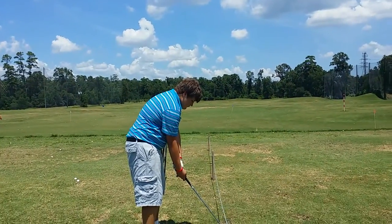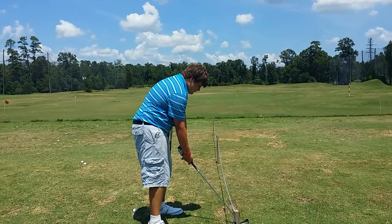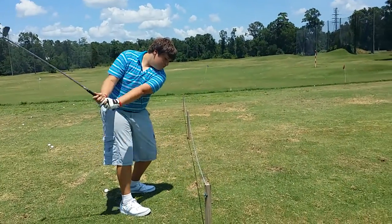Tuck your right elbow in. Tilt more. Keep the club low to the ground. Do not do this fast — if you do this fast, you hit the rope. Slow.